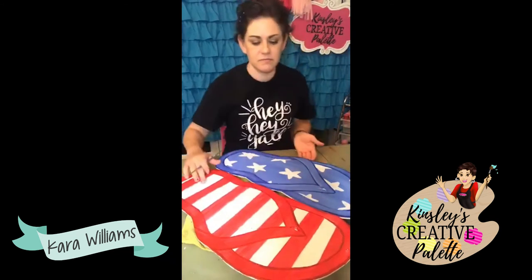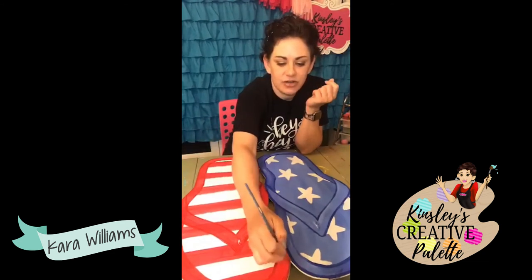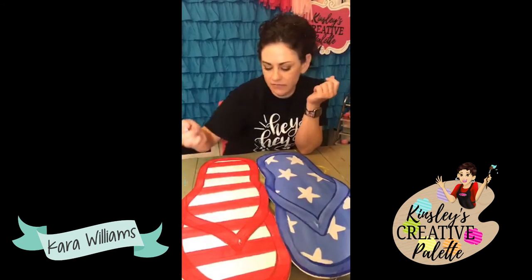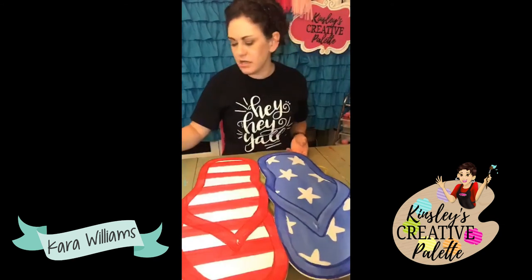I plan on doing a video inside our membership in the next few weeks on how to ship a door hanger. I use tri-ply underlayment from Home Depot or MDF — both quarter inch.